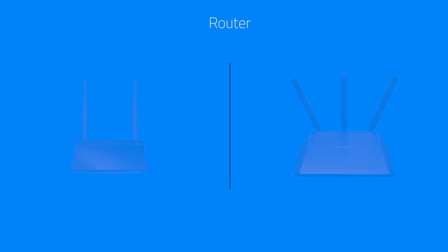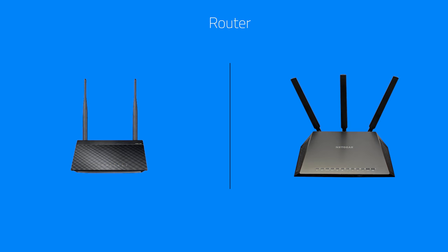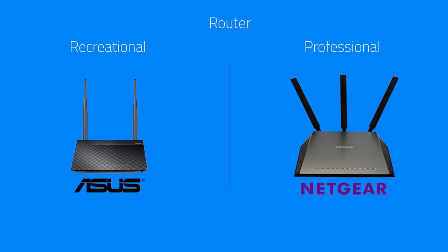Once the signal is captured outside, it must travel inside and be connected to a router so that multiple devices can connect to it wirelessly. We offer two different types: a professional and a recreational router. The type you choose depends on your budget and your potential needs of bandwidth and usability. The recreational version is great for people who have just a few devices to connect — a few cameras, one or two TVs, a few smartphones, and so on.